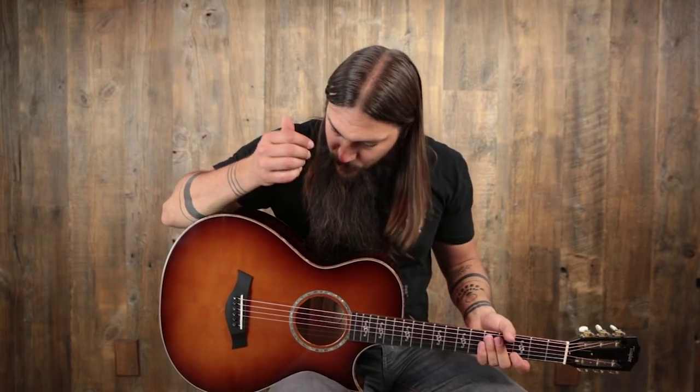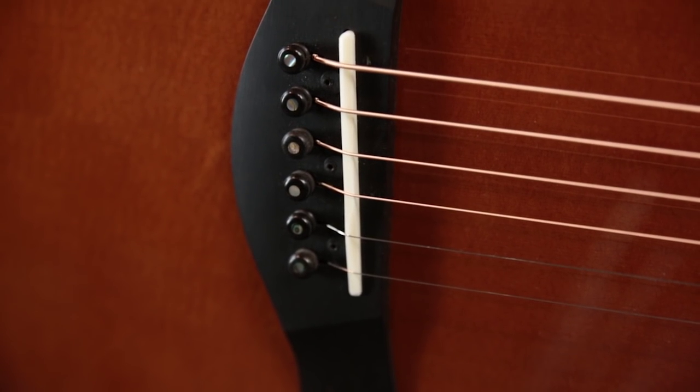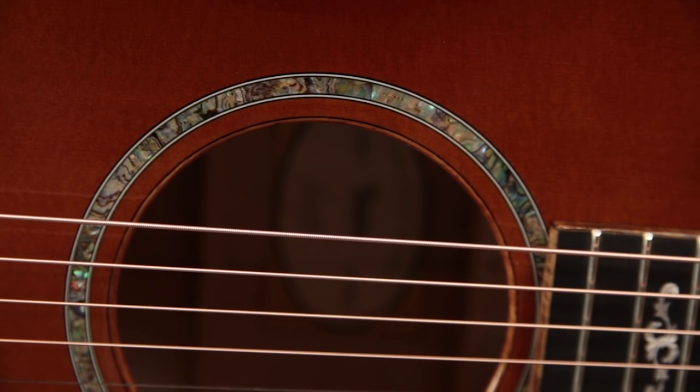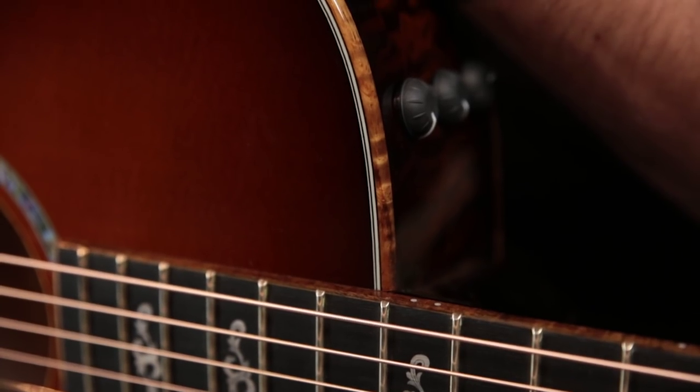Today we have an absolutely gorgeous 12-fret custom cutaway from the folks at Taylor. This is a grand concert body shape and this guitar has an absolutely beautiful set of wood chosen for the back and sides. We have a Sitka Spruce top with a Brushfire Sunburst finish, an ebony bridge, ebony bridge pins, a bone saddle, and an abalone rosette. The inside of the sound hole is bound in koa, as is the outside of the body.